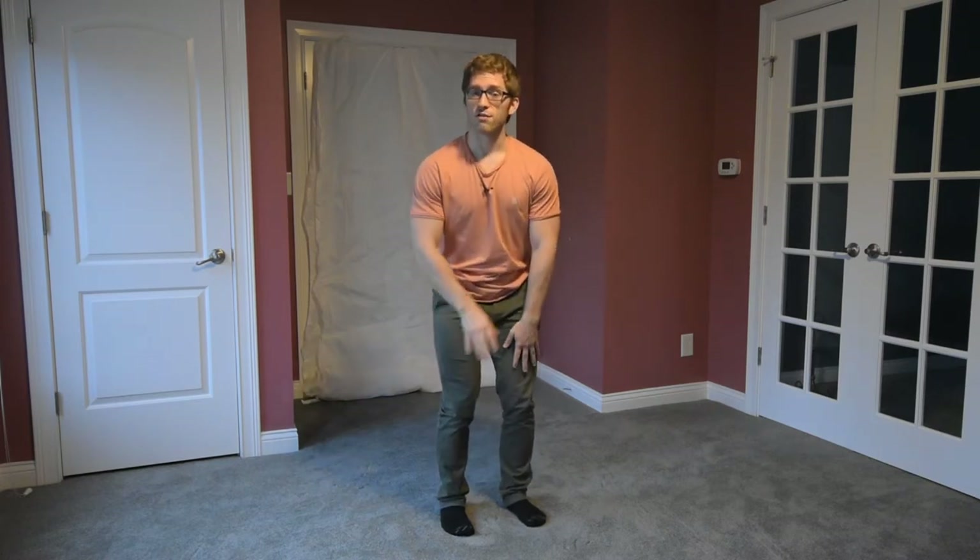Big things to look for: make sure you're feeling those abs throughout the squat, make sure you feel your heels down in the ground, and you might even feel some hamstrings and glutes helping you out. Quads are also okay — you want to feel the whole thing. If you don't feel any of those, just keep trying.